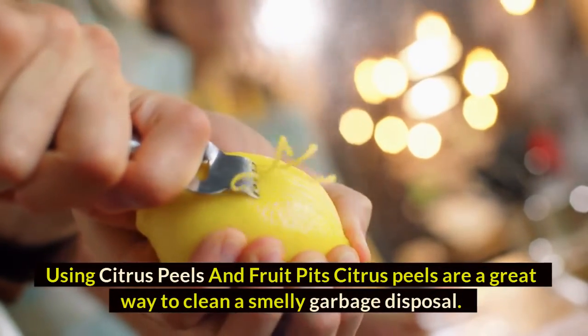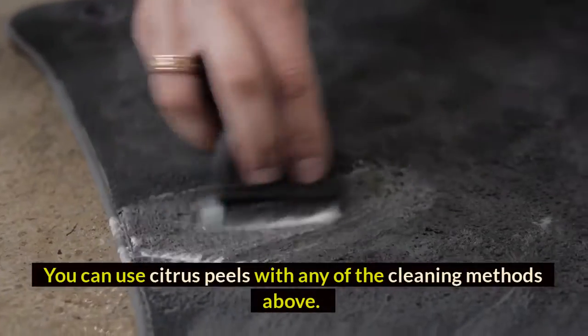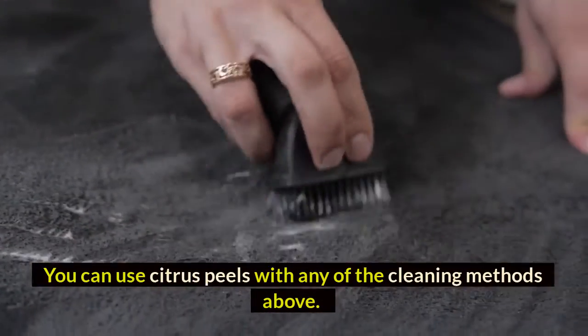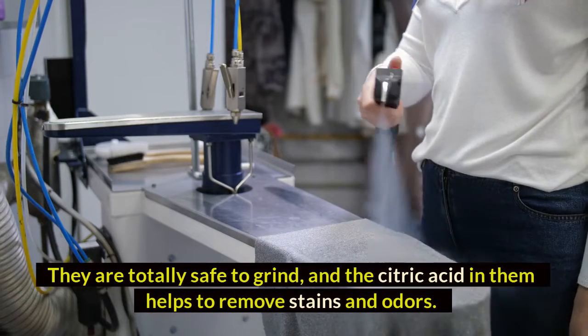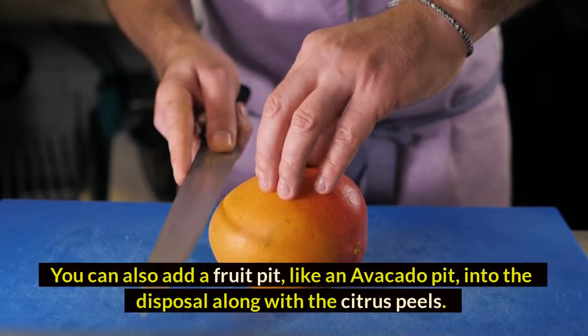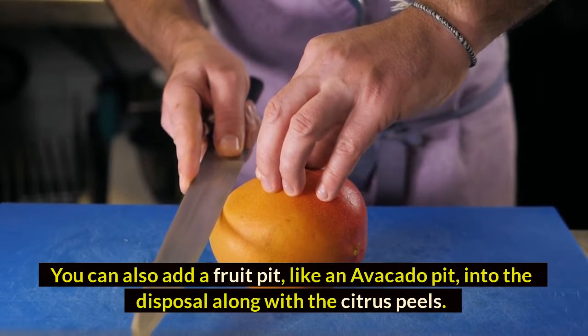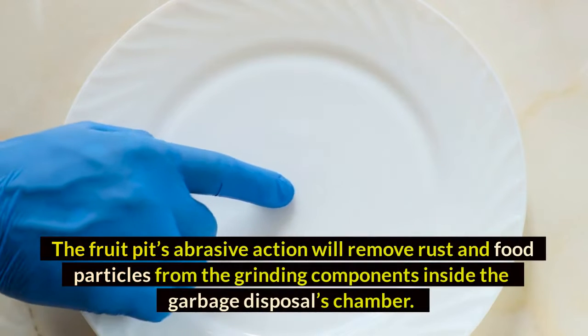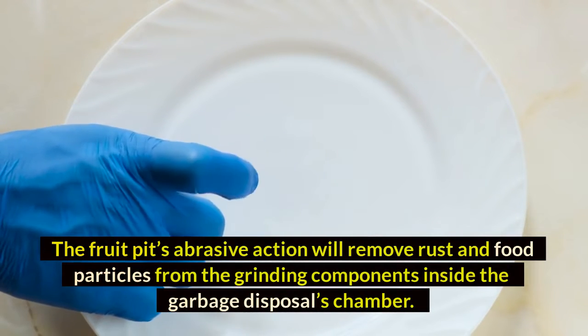Method six: using citrus peels and fruit pits. Citrus peels are a great way to clean a smelly garbage disposal and can be used alongside any of the other cleaning methods. They are totally safe to grind, and the citric acid in them helps to remove stains and odors. You can also add a fruit pit, like an avocado pit, into the disposal — its abrasive action will remove rust and food particles from the grinding components inside the disposal's chamber.